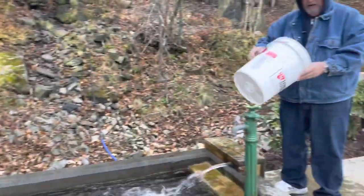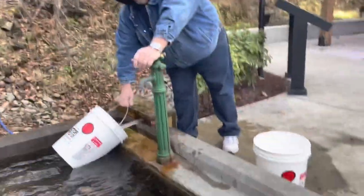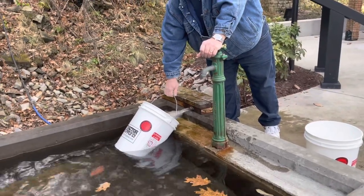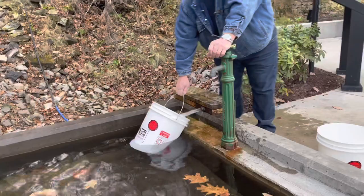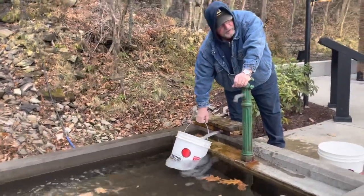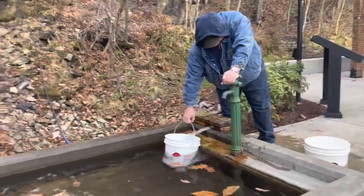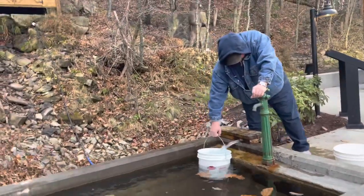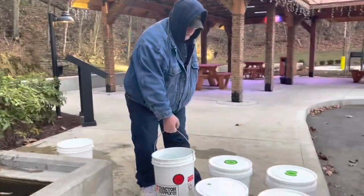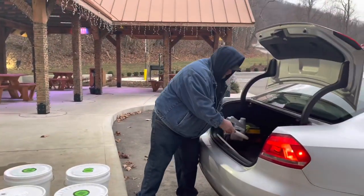I could have brought it and filled it, but it wasn't enough. So yeah, we only have six — yes, 30 gallons of water. That'll last us a month; it should. We should only have to come up here once a month to get water. We're spending probably $15 a week on water — yeah, that's a lot of money.